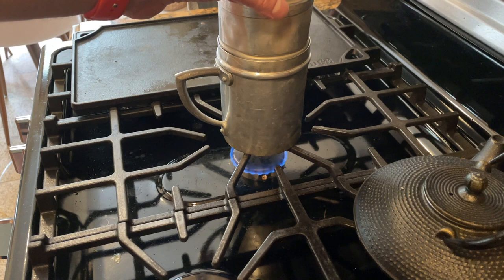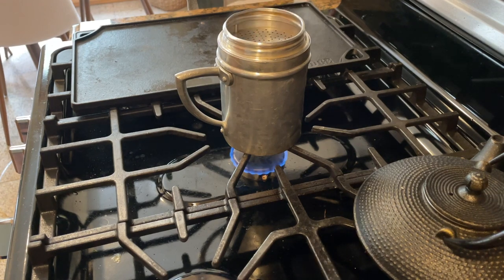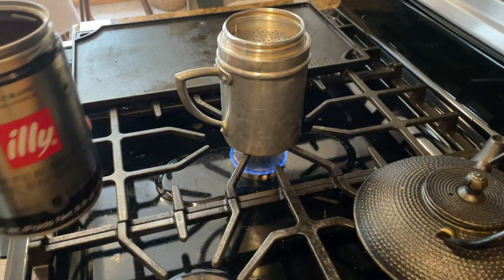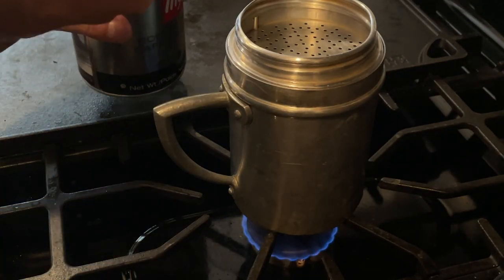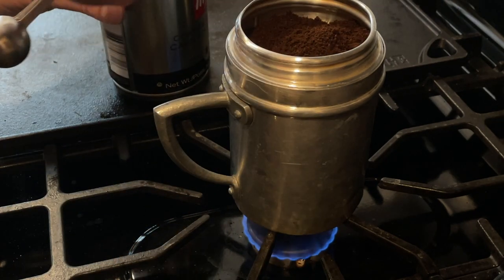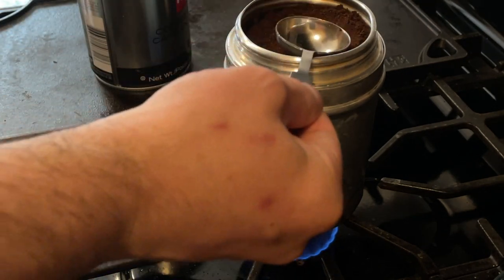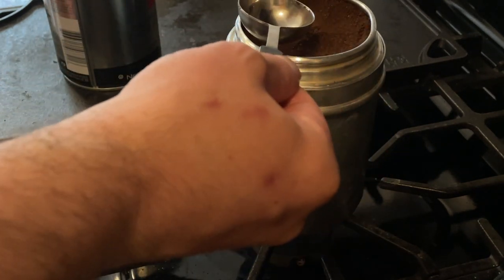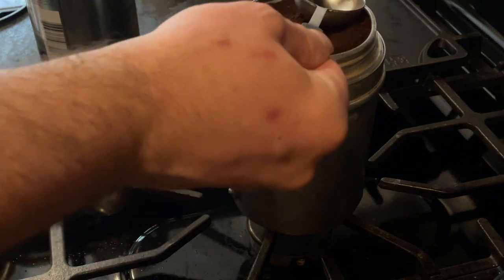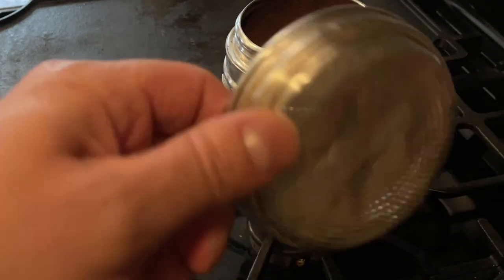You can see the steam coming out of the top — I'm going to be very careful. I've got my Illy coffee beans, already ground this morning. I'm going to measure out eight tablespoons of coffee and pack it in there like you would with espresso — create a little layer. Let's turn off the heat so the water isn't overdone, and do one more tablespoon. That is packed nicely in there.